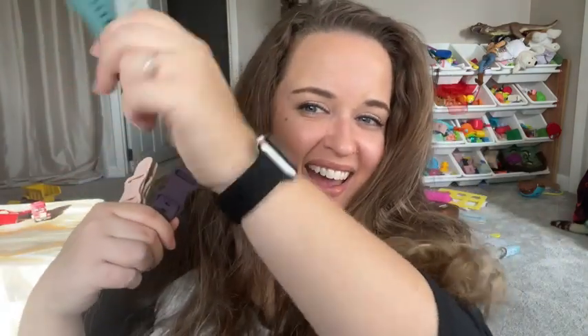Hey guys, it's Sam here with WTI. I want to tell you about these awesome Apple Watch bands. I have one on right now. These are so cool — I love that they come in so many different colors.